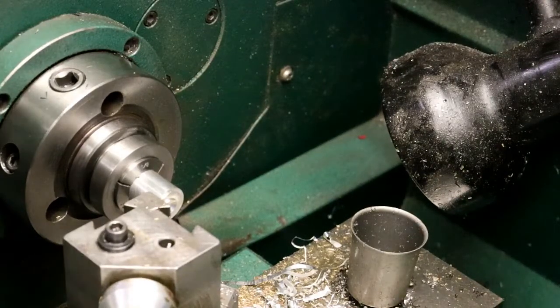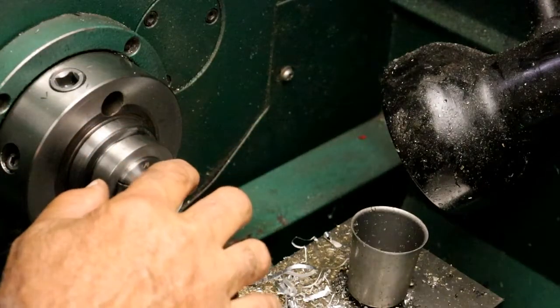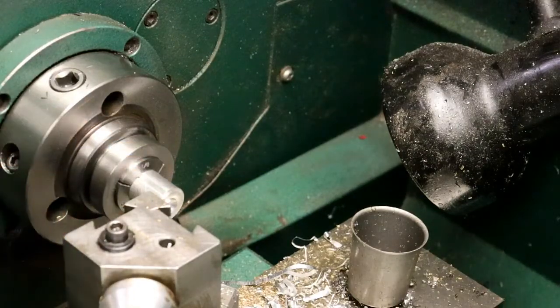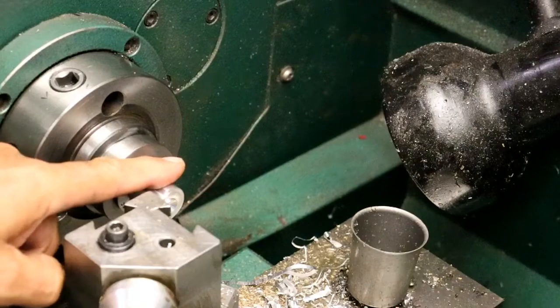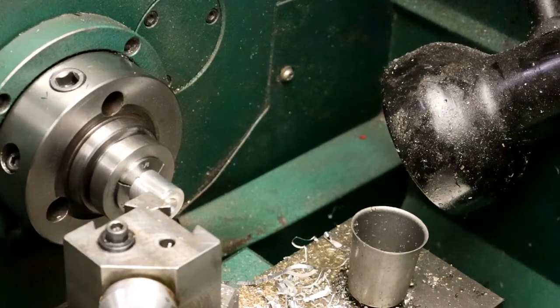I'm going to make the eccentric. It should actually be made out of brass, but I didn't have any short pieces of brass. So I think I can get by with this aluminum — I think this is 7075 T651, which is pretty hard, which will work.